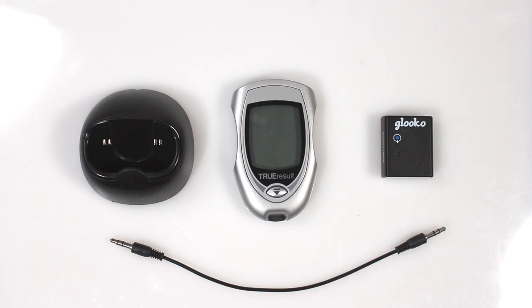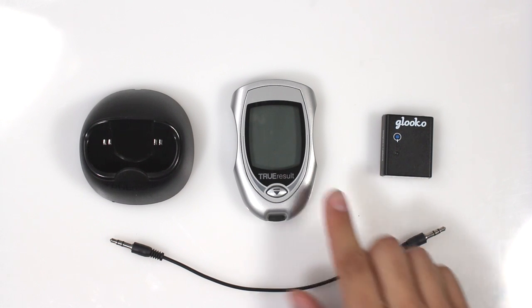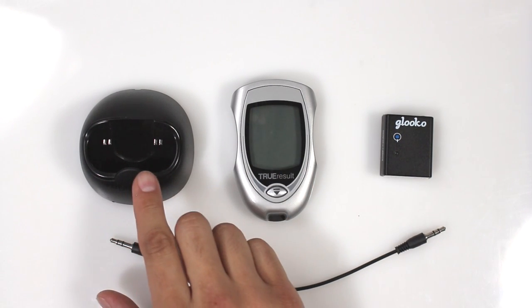Before you get started you are going to need the Meter Sync Blue, a 3.5 millimeter meter connector, and your TrueResult Meter along with the TrueResult Dock.